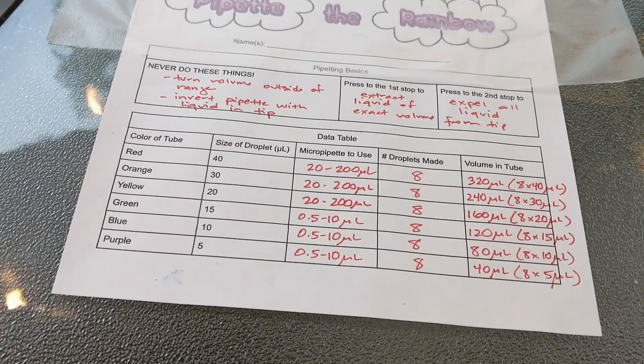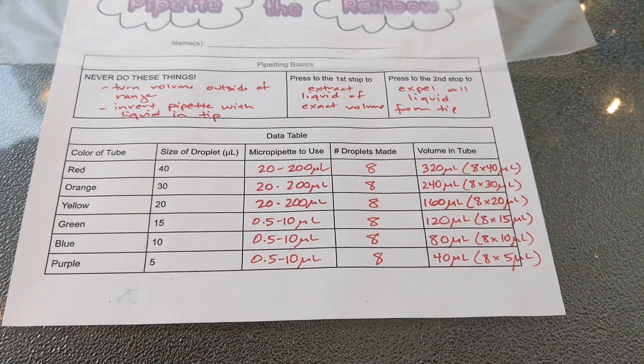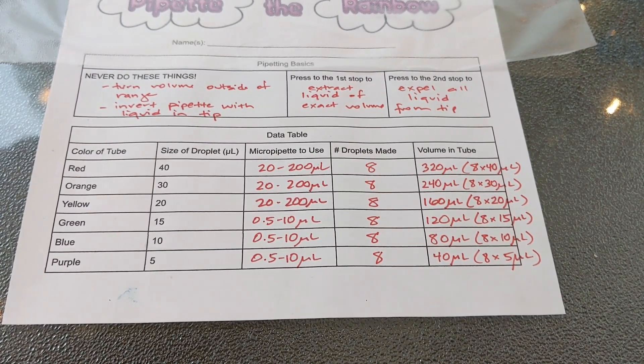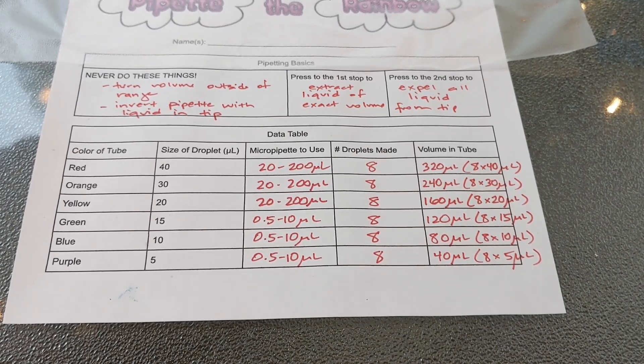If they get a different number they can write that in the column, and then you're going to have them do a little math. So they should figure out that if they make eight droplets each at 40 microliters, the volume of the tube was 320 microliters, and so on — those are their tube volumes.